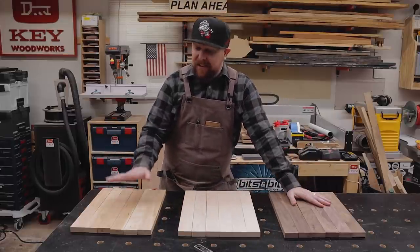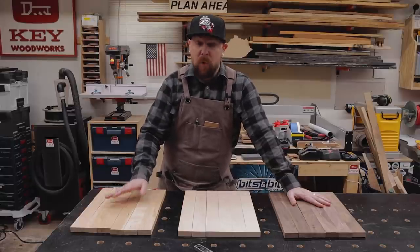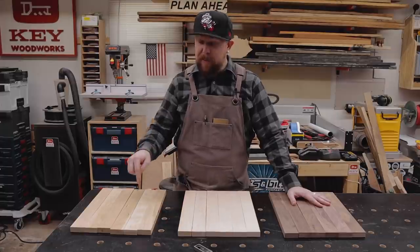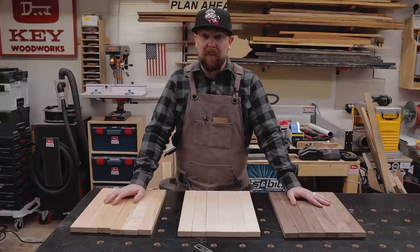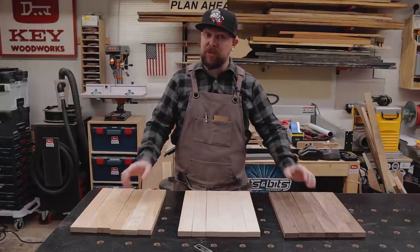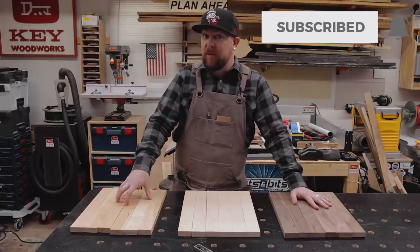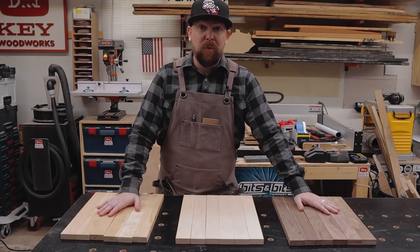But is this cost efficient? I don't know yet — I haven't done the math. So while I'm gluing all this up and getting it nice and pretty, I'm going to break it down and see if it's cost efficient to buy S4S lumber on Amazon, or should I go down to the mill and mill it all myself with a jointer and planer? I do have a jointer and planer, but you may not — this may actually be more cost efficient for you if you don't have those tools.